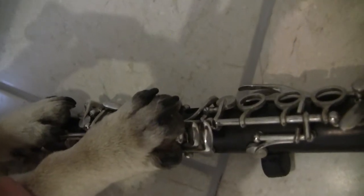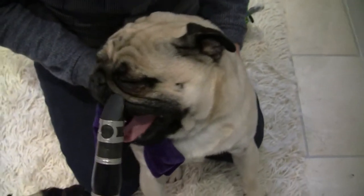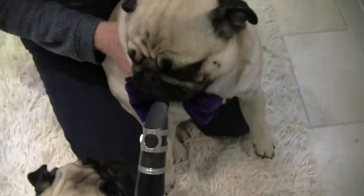First of all, you want to be putting your hands onto the instrument and making sure that your pads cover the holes. Put the clarinet in your mouth and blow really hard and hope for the best.